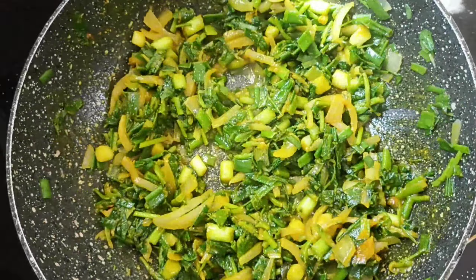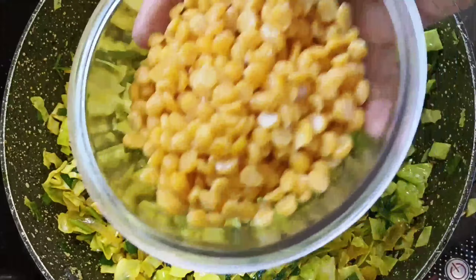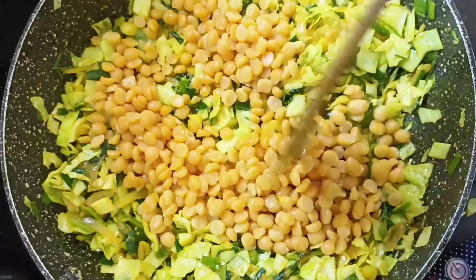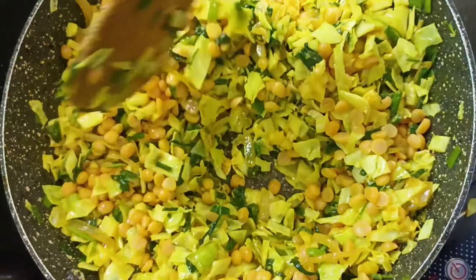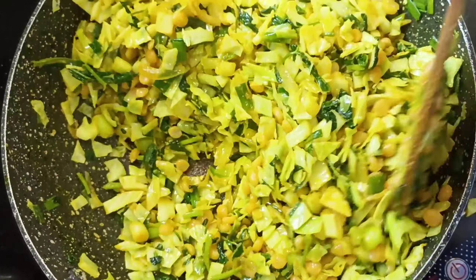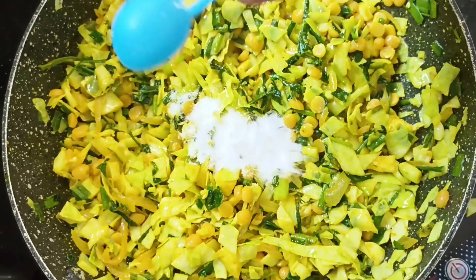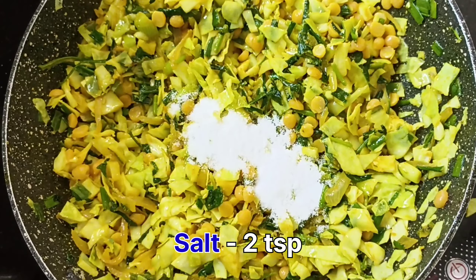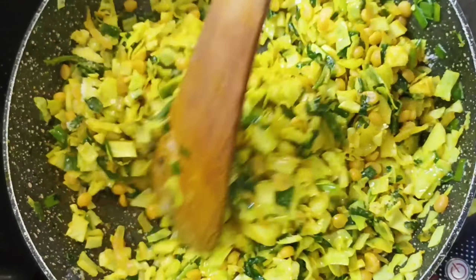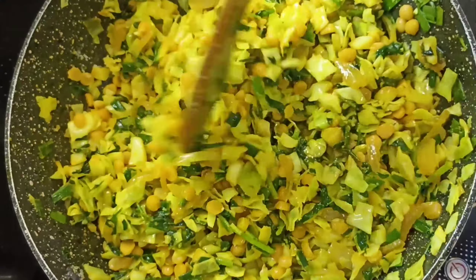Now let's add a small size cabbage and fry it in the pan. We will fry it with 2 tsp of salt.